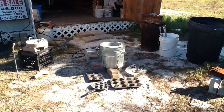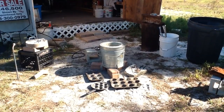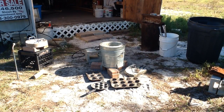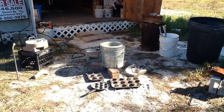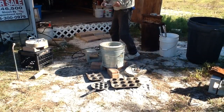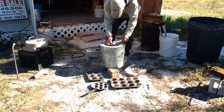Okay everybody, I'm going to go ahead and get this thing fired up. Throw the lid on and give it a few minutes to get up to temperature and start feeding it aluminum.